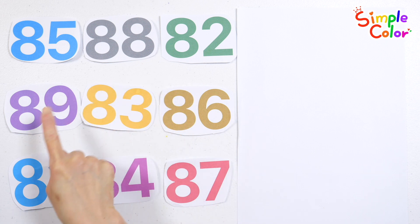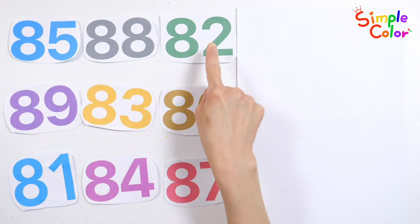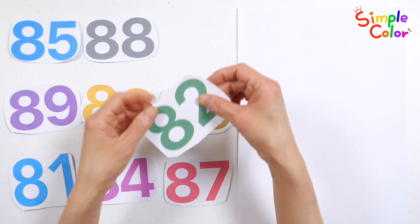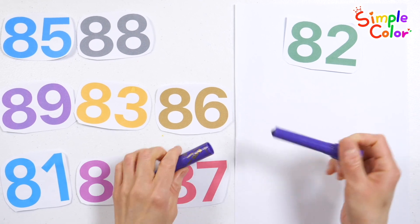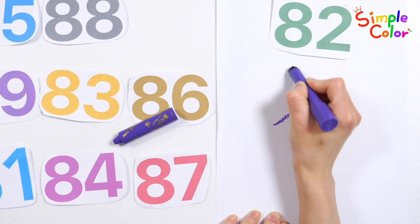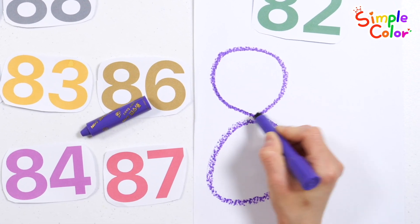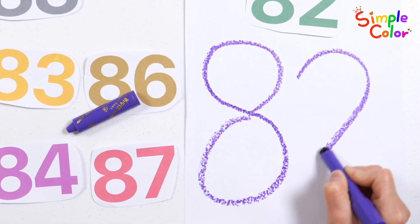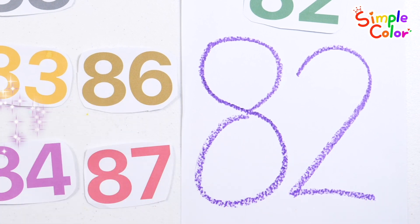Find 82 among the numbers on the left. That's right. 82. Let's write the number 82 on the right. 82. Good job. 82.